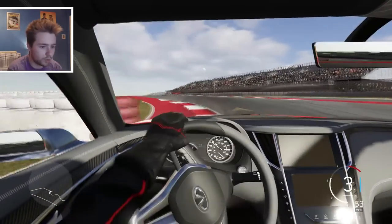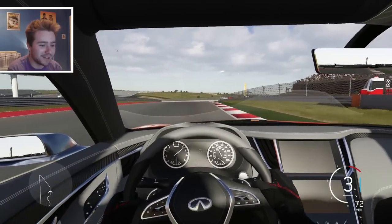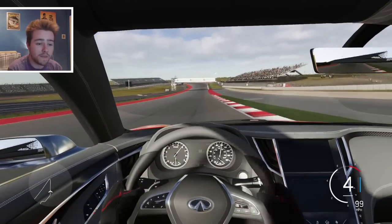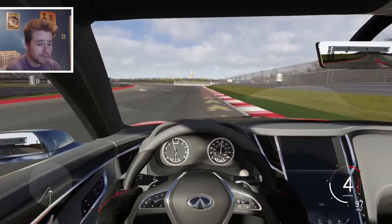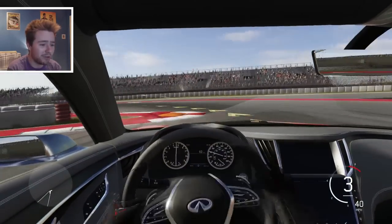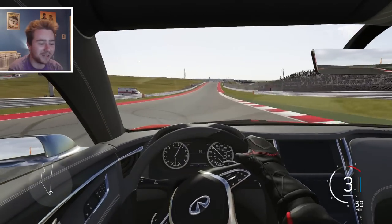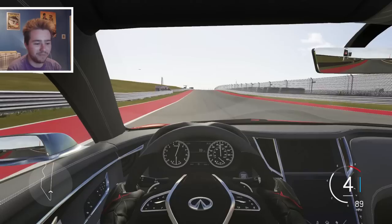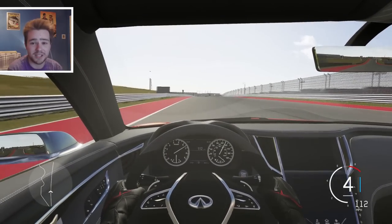Let me know in the comments below guys, what is your favorite car from this month's DLC pack? Shout out coming to you from Sydney, Australia - hell yeah! I'm not too sure what to pick myself. The limo that I spanked around the Nürburgring last night was a hell of a lot of fun - if you've not already seen that video, check it out.